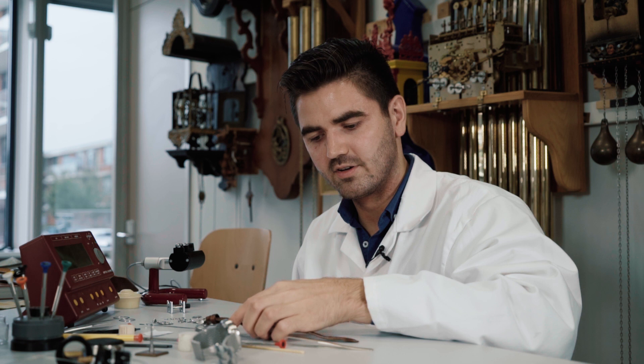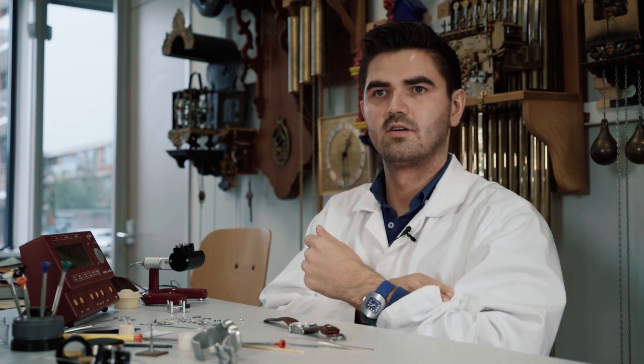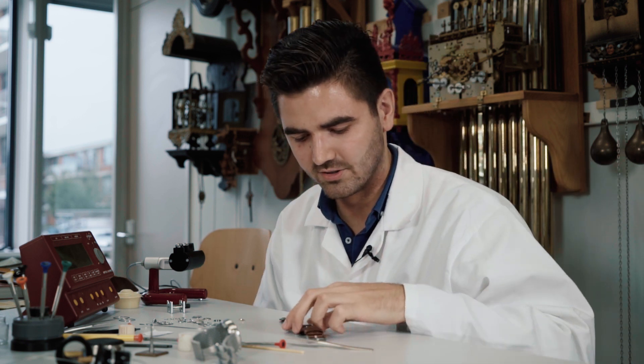These are the six positions that people use to measure the performance of the watch, but you can cancel out one — for example, the position crown to the right. Because if you wear your watch on the left wrist, this is a very unnatural position; it's not how you use your watch during the day.